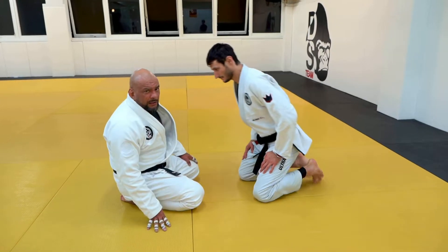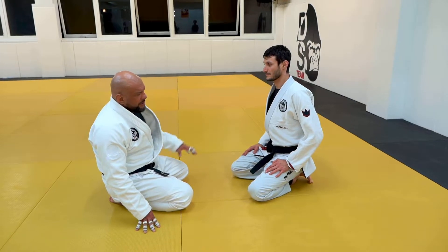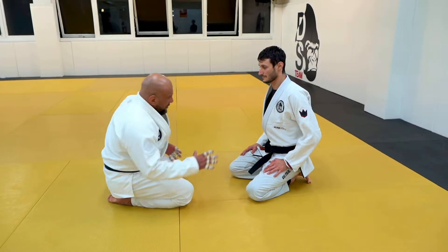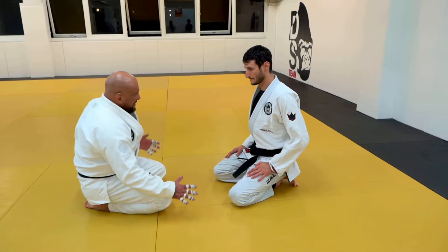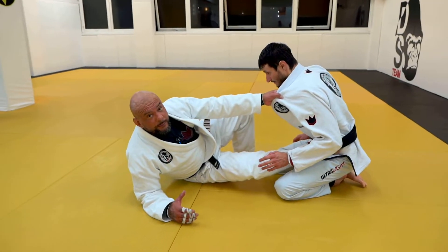Alright, so we're going to work the very basic one-two, then I'm going to show some more advanced stuff. The setup here is always going to be the same: cross collar grip, making a base, stepping on the hip.